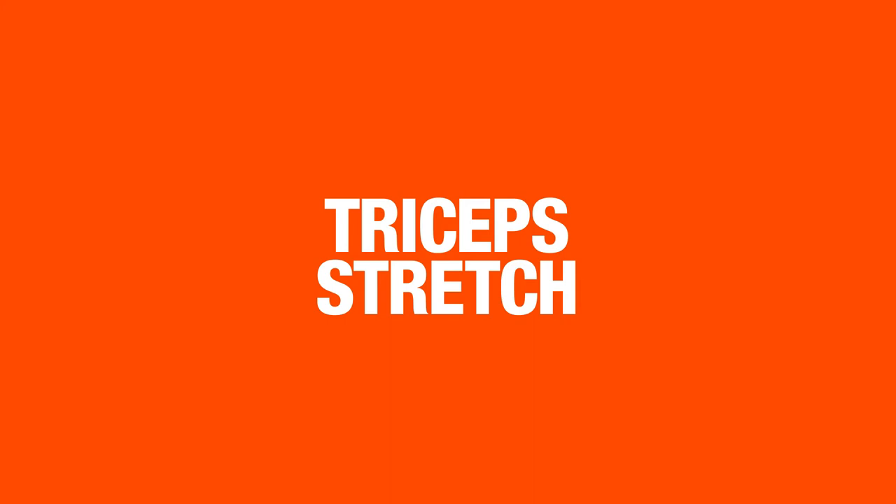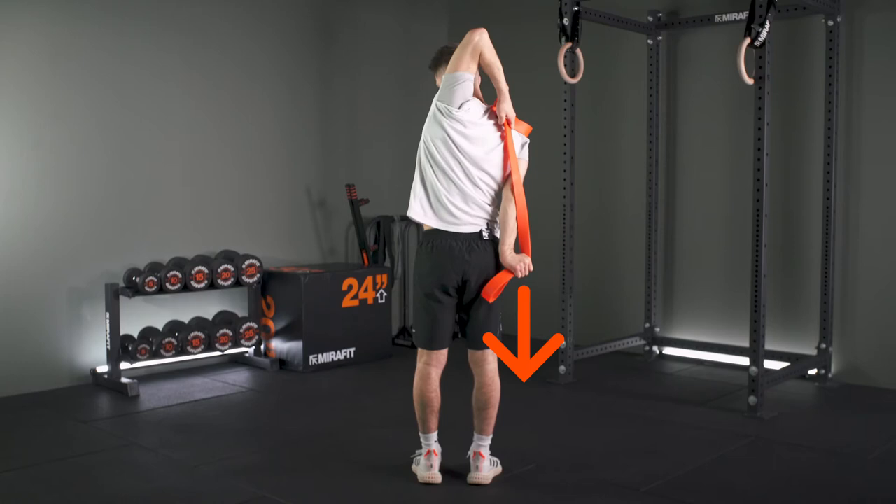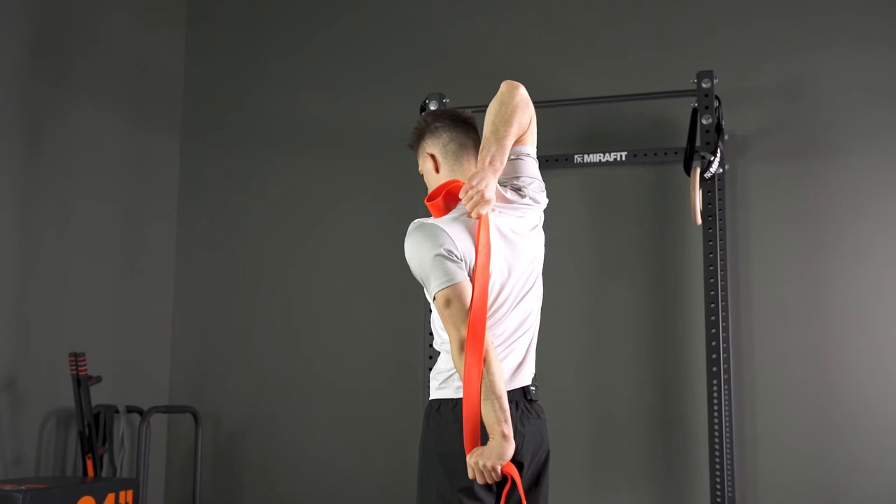Taking any elastic band — a basic tricep stretch — this can really help you get that stretch out. Trying to pull the band as low as you can and really feel that stretch in your triceps. Same on the other side, just putting it as low as you can and holding that position.